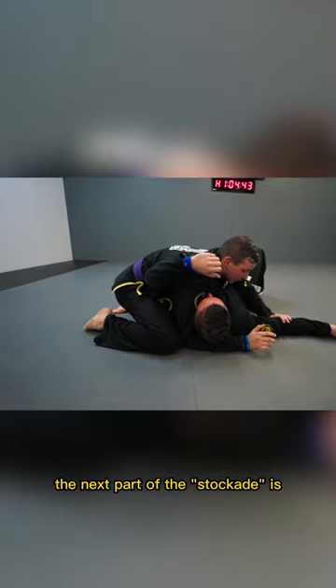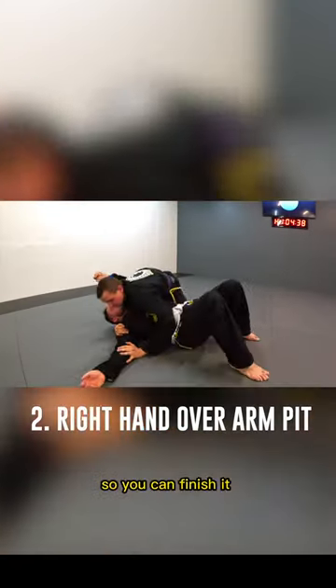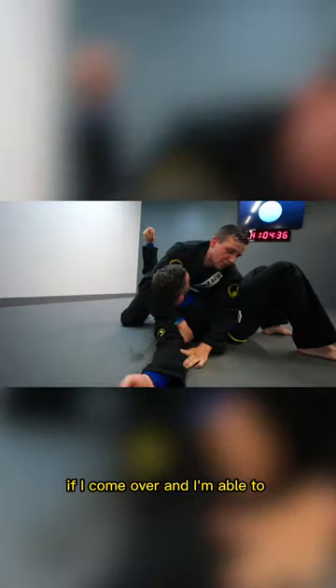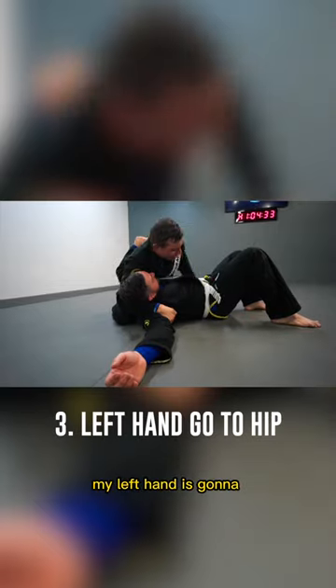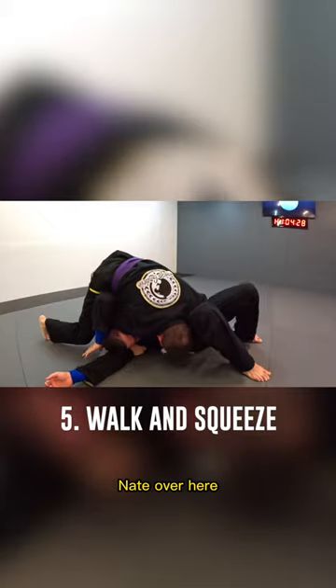The next part of the stockade is I have to get this hand over to his armpit. You can finish it two ways. Right here, if I come over and I'm able to grab his armpit, my left hand is going to come to his hip. I'm going to go head down to the mat and just keep on walking Nate over here.